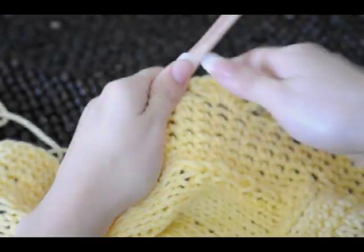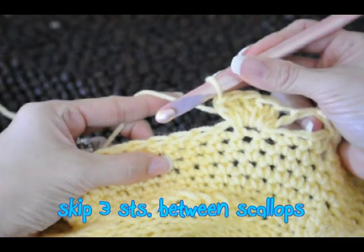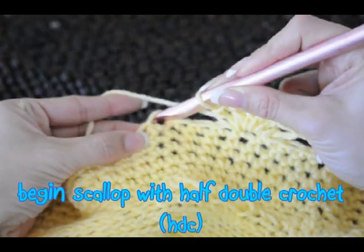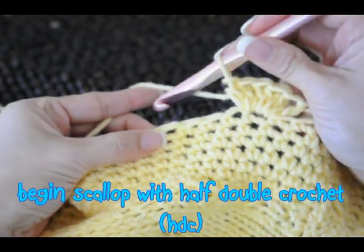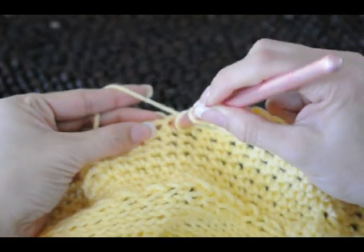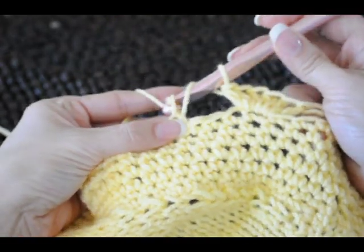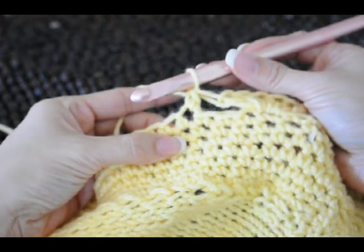To get started, we're going to skip three stitches in between each scallop — count one, two, three — and go into this fourth stitch right here. To begin, you do a half double crochet, which is wrapping the yarn around the hook, going through the stitch, wrapping again and pulling a loop up so you have three loops, wrapping again and pulling through all three loops. That begins the scallop.